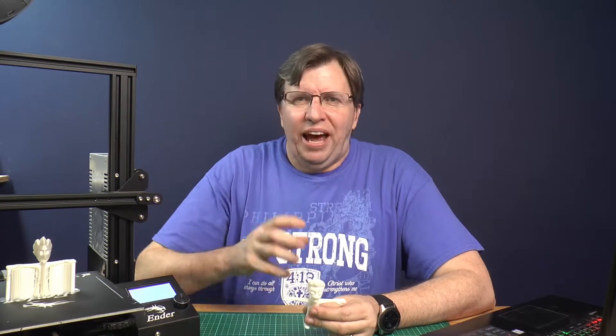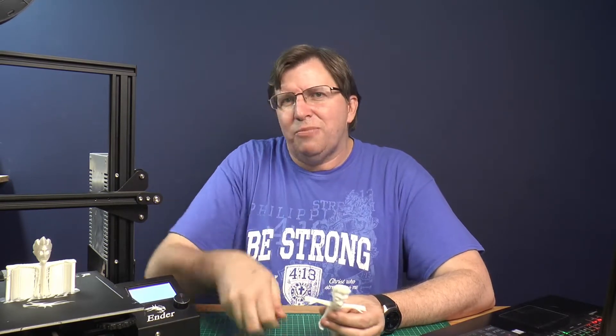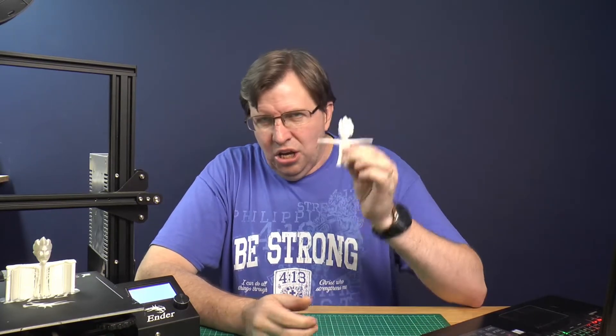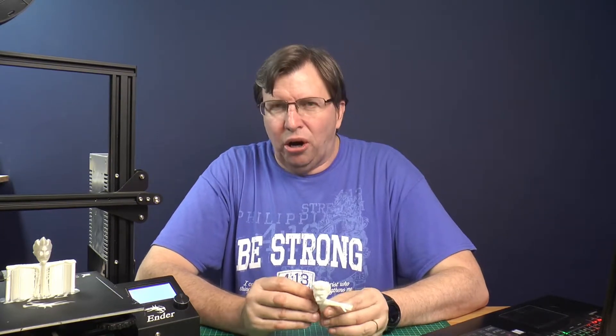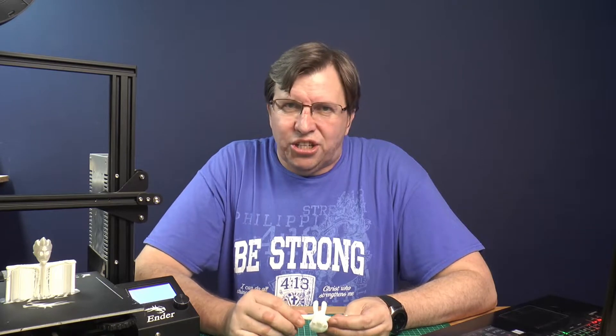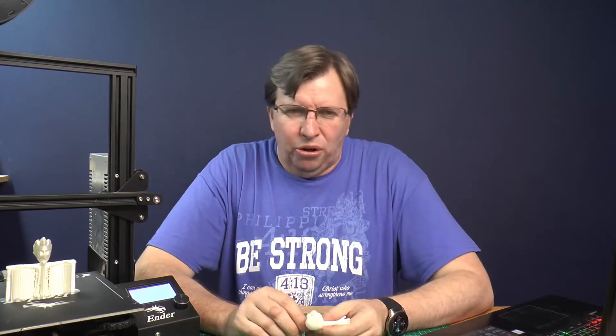We have taken the Jazza model, his Jazza cartoon, and converted it into a 3D printed model. This is just proving how you can take something that is a concept or an idea, bring it onto a computer and then bring it into the physical world. We printed a model of Jazza that my son Jason made up in Blender. When we first found out about this offer that Jazza had, we decided to do a submission and we came up with the idea of converting Jazza's cartoon into a real physical model.